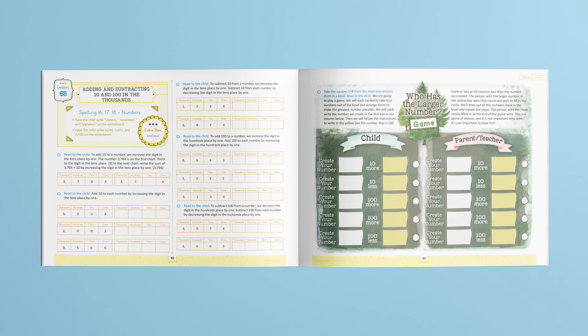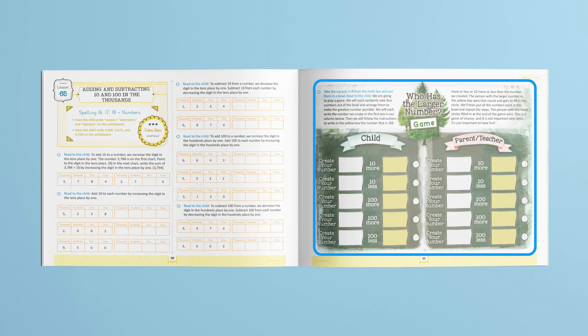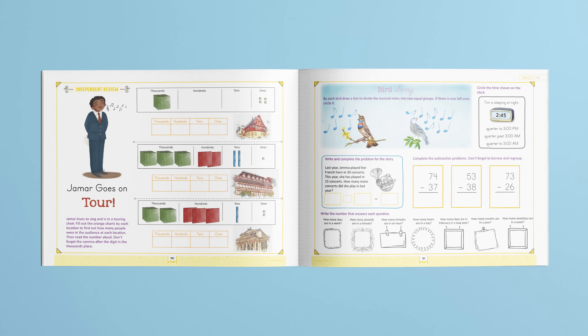So let's look at how the lessons work. Here's lesson 65. As you can see, the lesson starts with a quick review. Next is the lesson itself, which is parent-led. In this lesson, students learn to add and subtract 10, and then move on to adding and subtracting 100. This lesson ends with a hands-on game: who has the larger number? Every lesson also has an independent review section where students practice previously learned concepts.